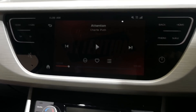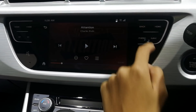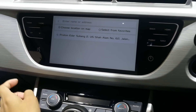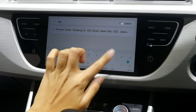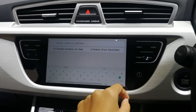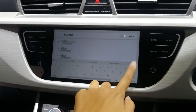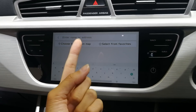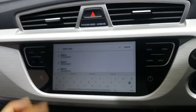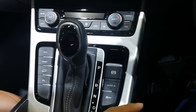The infotainment system - wow, I like how it looks. Just come on and you see your buttons here. Let's see how responsive it is. It's relatively responsive, but a bit too slow. And it's a bit too small - for you big finger people out there, I don't know how you're gonna do it. But the touch and feel of everything inside is very, very solid, very, very good.